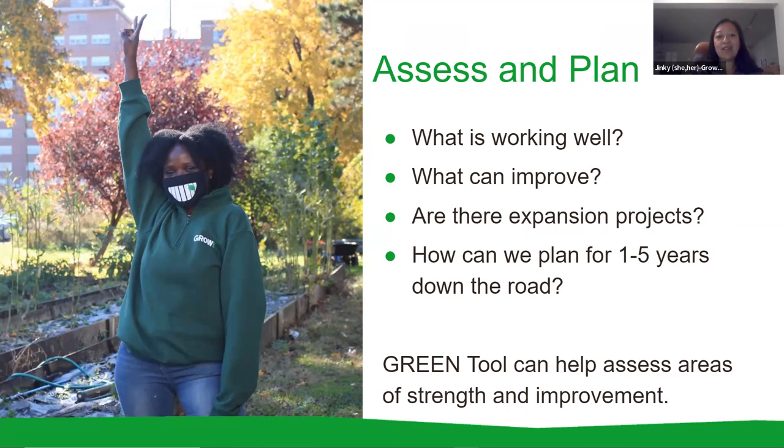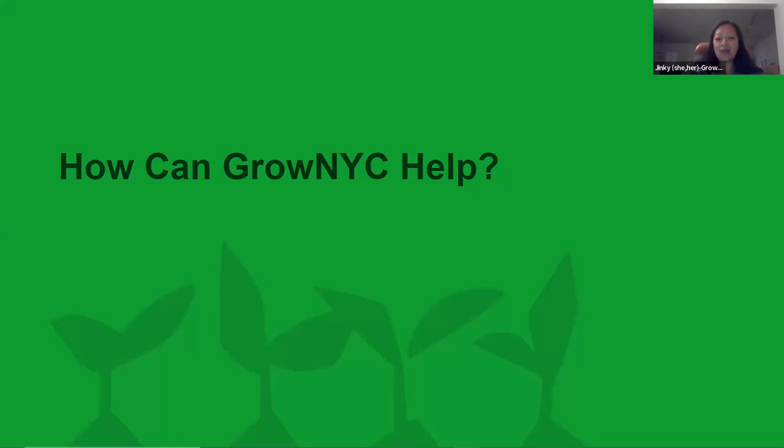Think about how to expand the garden — for example, if you don't have a composting system, maybe next season you'll want to add a three-bin compost system. Plan for at least a season ahead, as it takes time to get materials and plan the build, and plan for one to five years down the road so these plans can be passed on to the next set of committee members. We also have the GREEN — Garden Resources, Education, and Environmental Nexus — tool that highlights how it can be used to strengthen school gardens, and you can find that in the resources link at the end of our presentation.